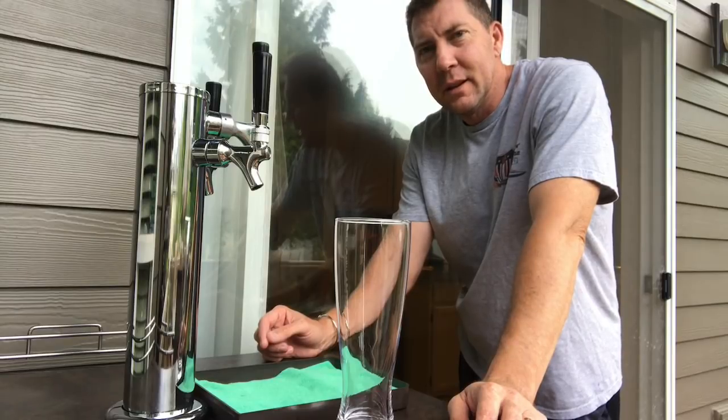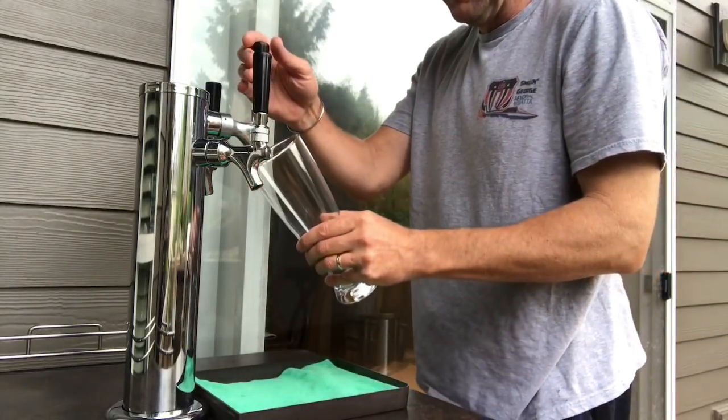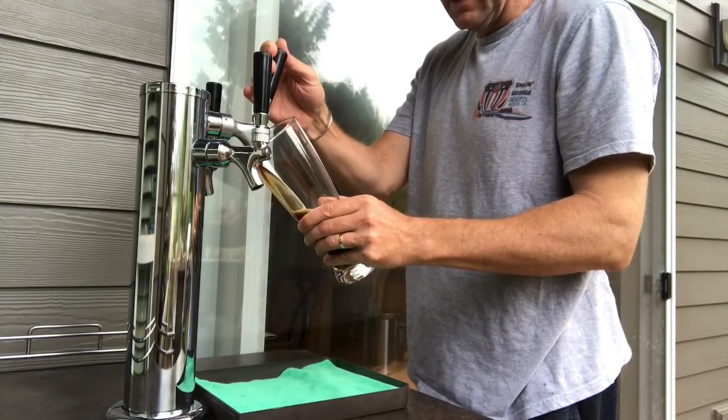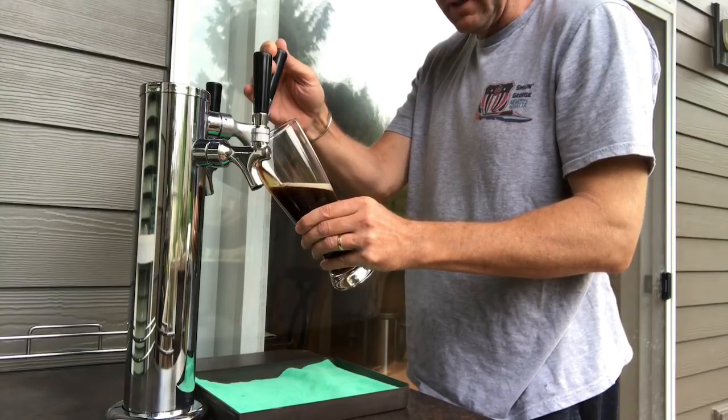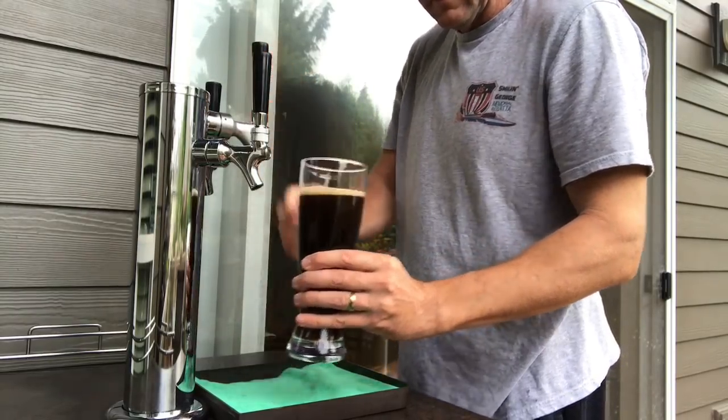Here we go — this is the Dunkelweizen. She's all chilled down, been in the keg conditioning for about a week or so. Let's give her a pour. Got the gas set up at 12 PSI. Typically this is a heady beer. Let's give it a taste — very smooth, very reserved on the hops, which is good. Malty, it's pretty malty. Not sure if it's the dark or the chocolatey or caramel — more caramel, I think. A little chocolatey for my liking. Dunkelweizens are typically caramelly. Very smooth on the finish, a little bit of banana, a little bit of spicy peppery clove.